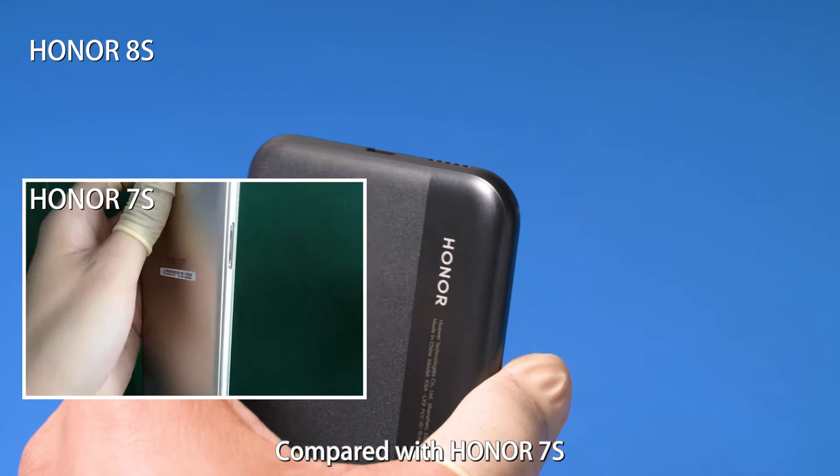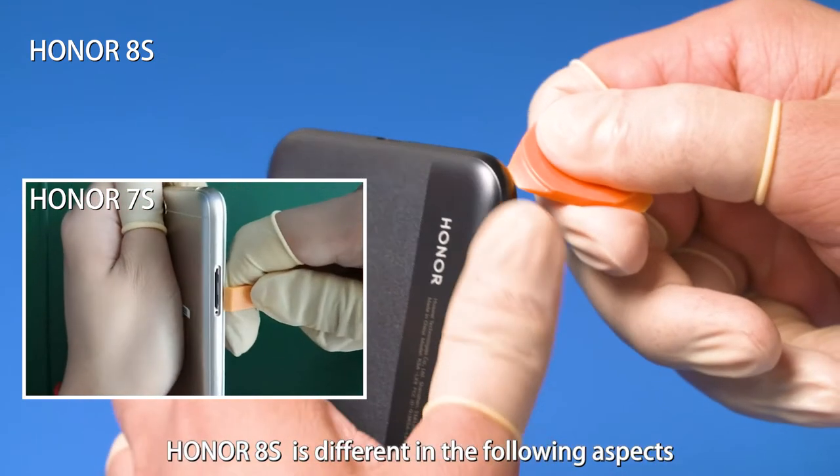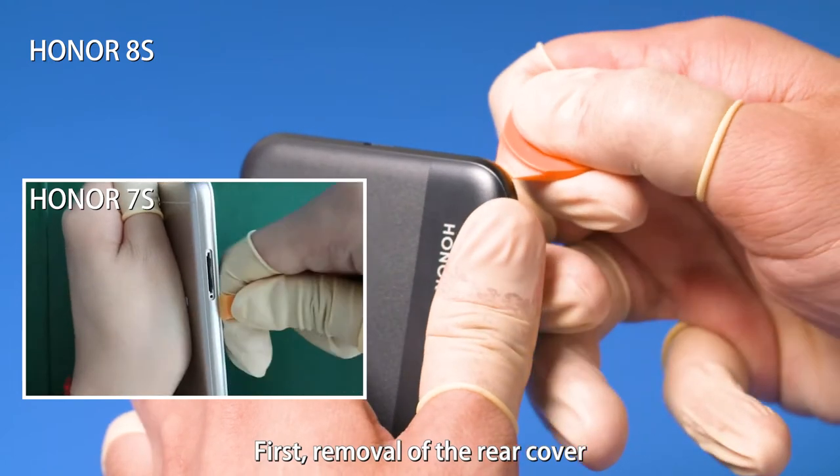Compared with Honor 7S, Honor 8S is different in the following aspects. First, removal of the rear cover.